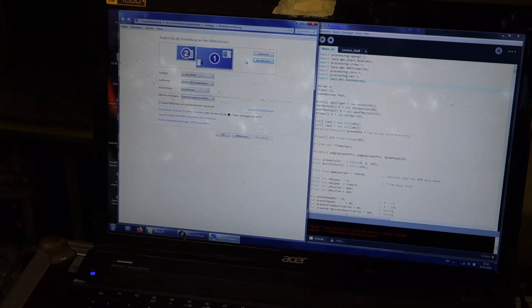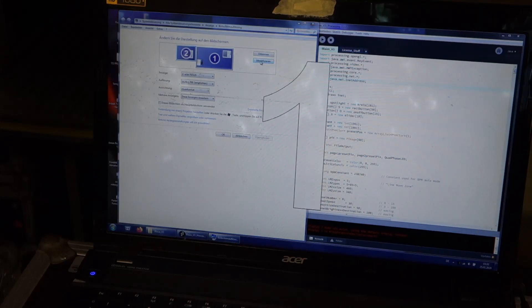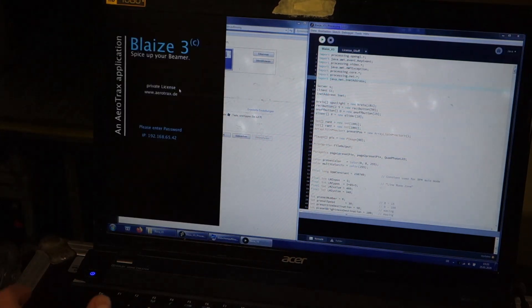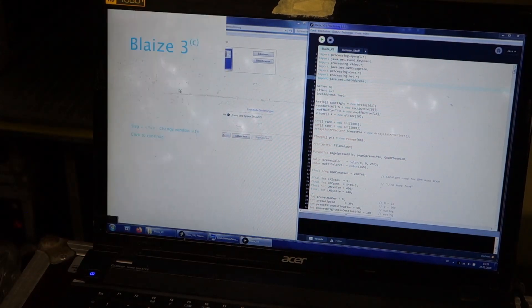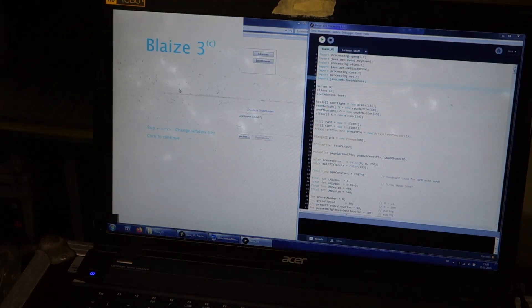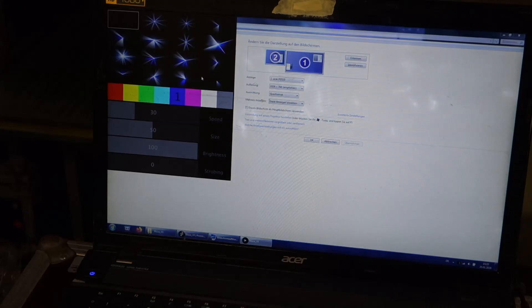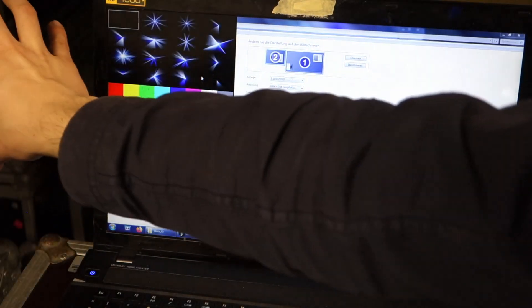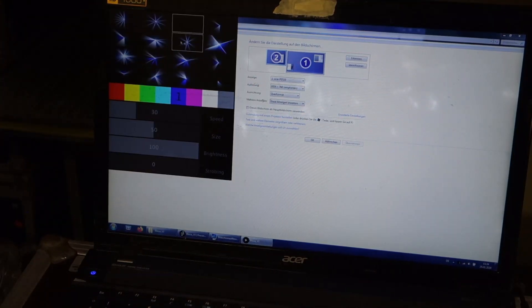To use this software, you just have to set your beamer as an additional display to the left of your main screen. You then start the application and move the window around with your arrow keys. You basically have the control window on your computer screen and the display screen is on the left, also known as the beamer. Now you can just play around with the software and enjoy the amazing visuals. Just remember to turn on the fog machine once in a while. I'll turn off the lights now and set up the camera so you guys can enjoy the visuals.